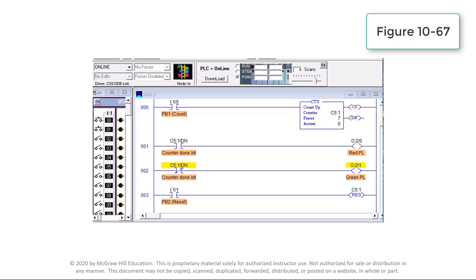After 7 pulses, or counts, the preset counter value of 7 will equal the accumulated counter value of 7, and output DN — the done bit — is energized. As a result, rung 1 becomes true and energizes output O:2/0 to switch the red pilot light on. At the same time, rung 2 becomes false and de-energizes output O:2/1 to switch the green pilot light off.